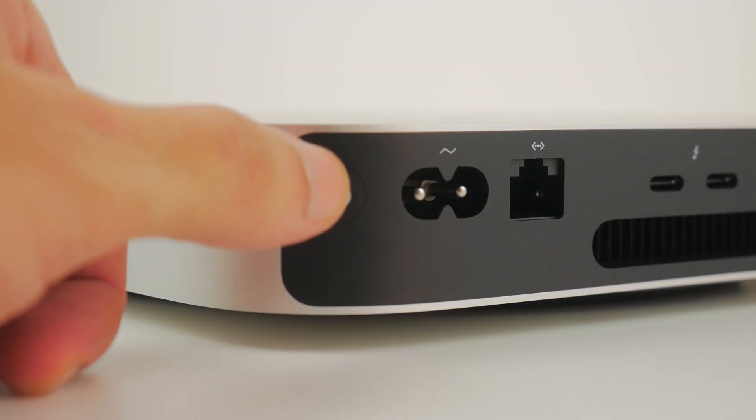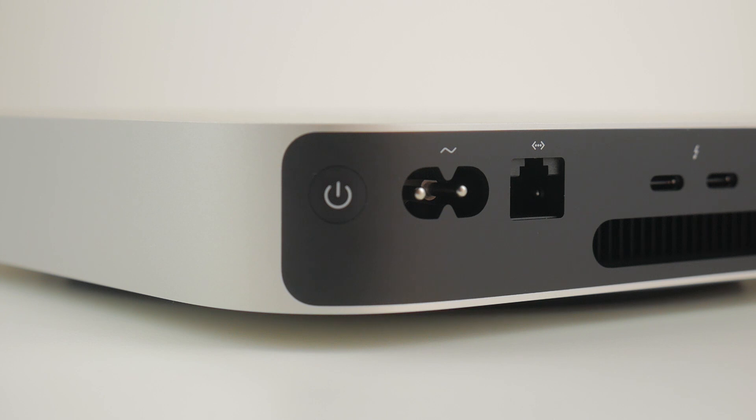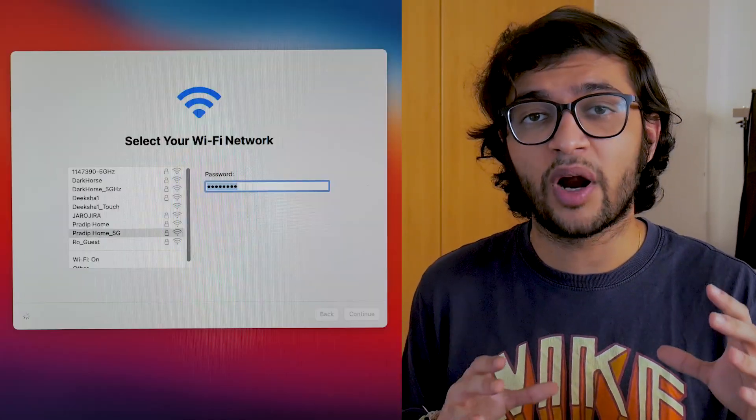To round out the hardware, you get the power connector and power button, though I feel the power button should have been on the front for accessibility rather than the back — but that's something you'll have to live with. The setup of the Mac Mini was extremely simple, quite a breeze, and the I/O selection helped a lot. I could just pull all the connections from my laptop, plug them into the Mac Mini, and I was ready to go.